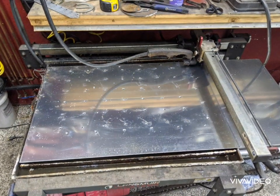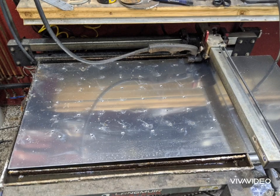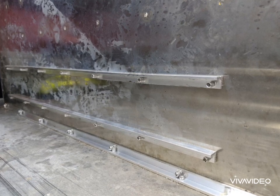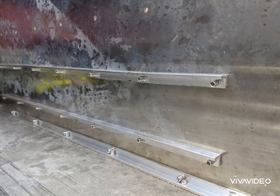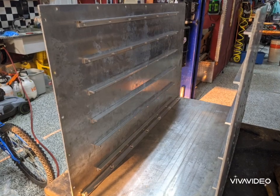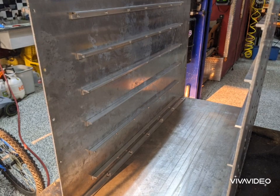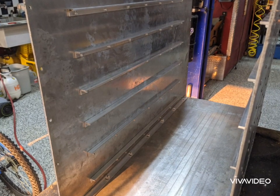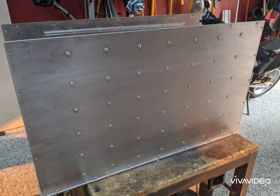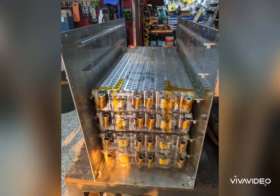I started by cutting out each side on the CNC plasma table. This is a little Langmuir Systems table — it cuts the aluminum really well. This is 1/8 inch aluminum. I had it pre-drill all of the rail mounting points for me, then I just chased them with a drill bit and riveted in these half-inch angle aluminum strips. The strips are the same length as the battery modules and will support the module as well as provide a point to fasten the module on each rail. From the outside it looks pretty strong, which it is — each one of these strips added quite a bit of strength to the sides of the box.